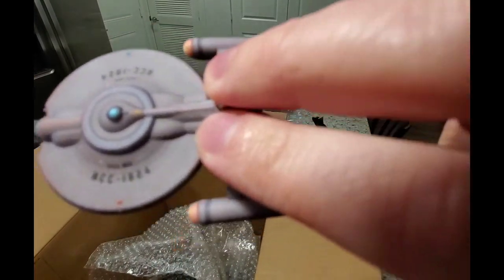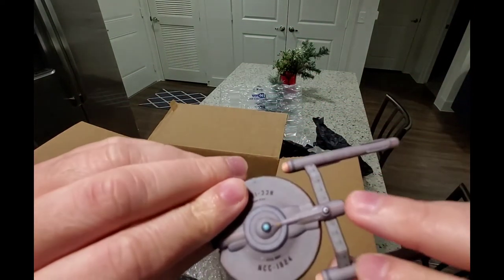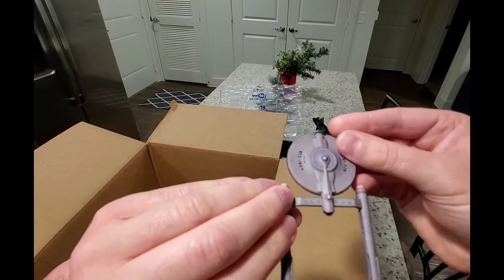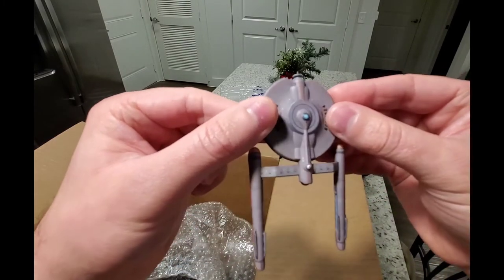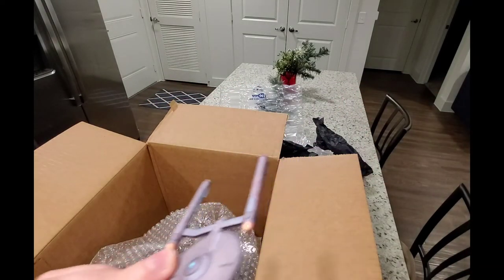The camera doesn't really focus that well but this is the USS Aries — cool little ship. And the rest of these are four-inch ones, so that's still pretty awesome.